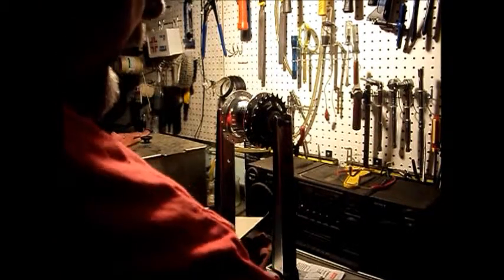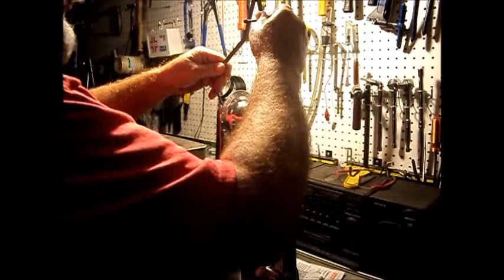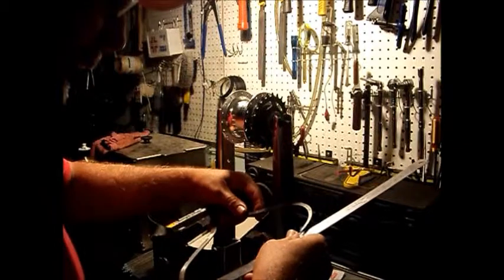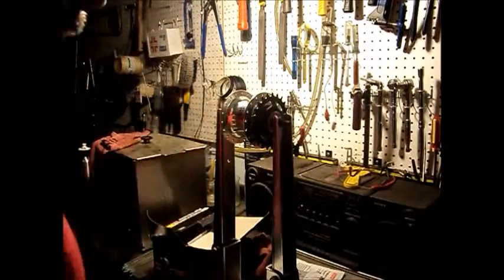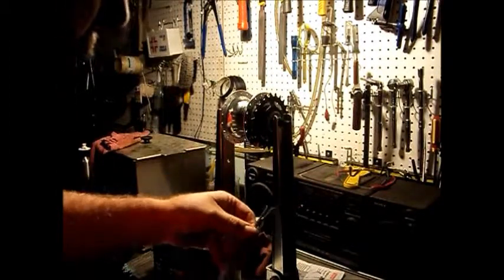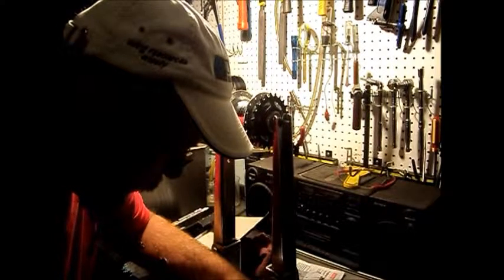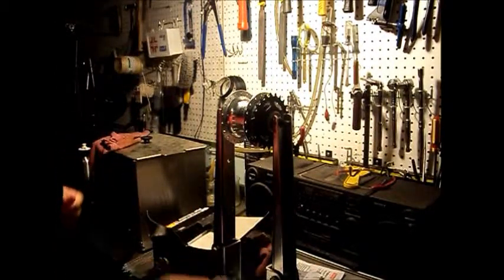Now we're going to work out the chain line here. We're going to start by confirming the overlock nut dimension — it should be about 122 to 123. And we're just about bang on 122. So that means that the center line is at 61mm. Now we'll measure the inset of the cog to the center. And we're at 18mm. So 18mm from 61mm is 43mm — we have a 43mm chain line.